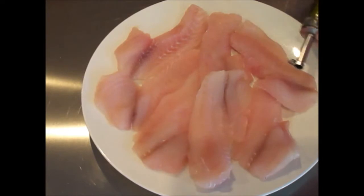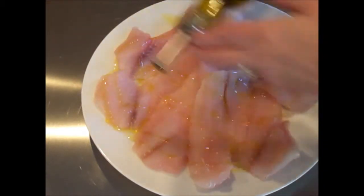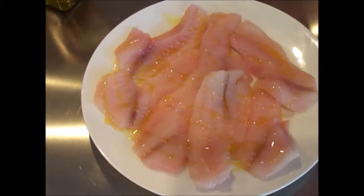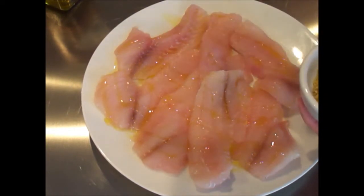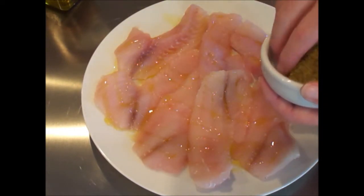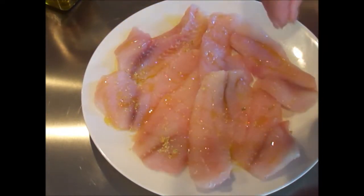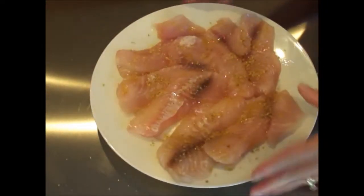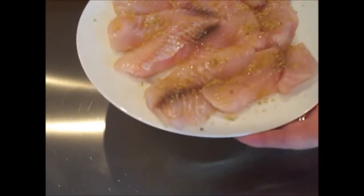We're going to do this really simple — drizzle with extra virgin olive oil generously, which will prevent sticking and give it great flavor. The only other thing we're going to add to this fresh fish is just a sprinkle of lemon pepper seasoning. I've seasoned both sides with just a little drizzle of olive oil and lemon pepper. It's time to take this to the pan.